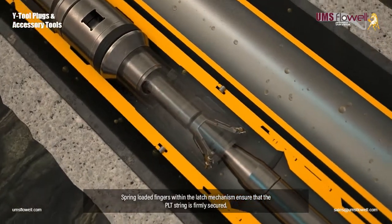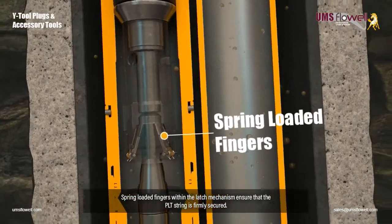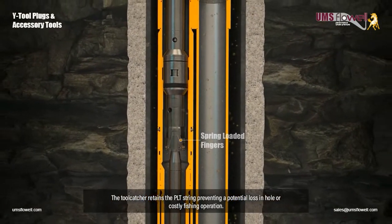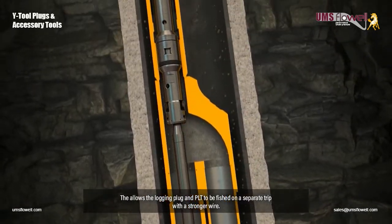Spring-loaded fingers within the latch mechanism ensure that the PLT string is firmly secured. The tool catcher retains the PLT string, preventing a potential loss in hole or costly fishing operation. This allows the logging plug and PLT to be fished on a separate trip with a stronger wire.